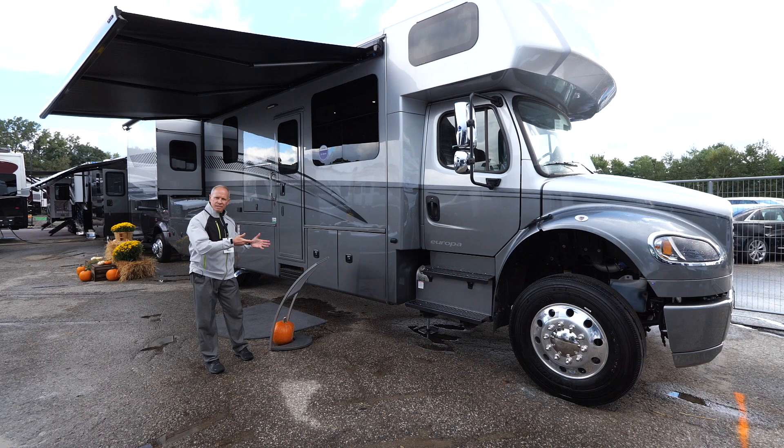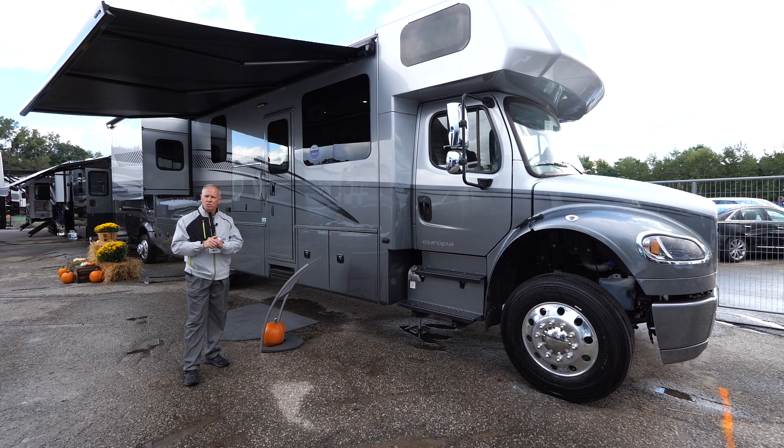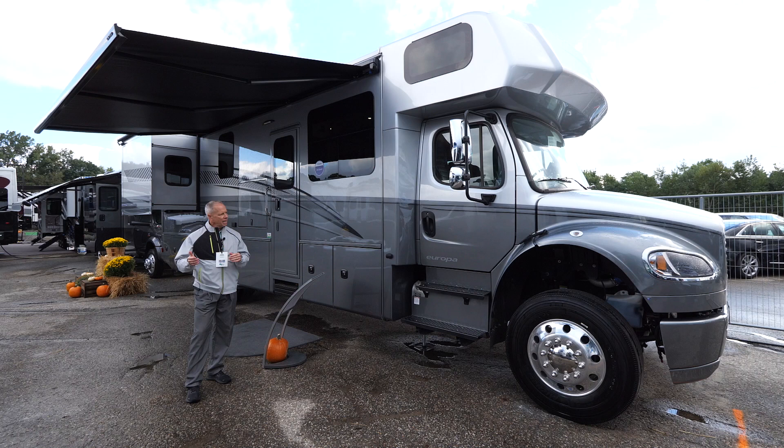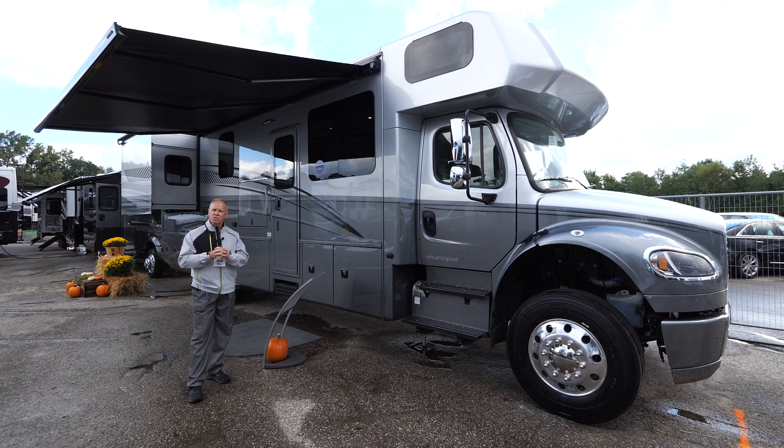We introduced the Europa about a year or so ago, as the market for years has been asking for a shorter, powerful Super C on a Freightliner chassis. We developed that and initially brought the 31SS to market about a year ago.